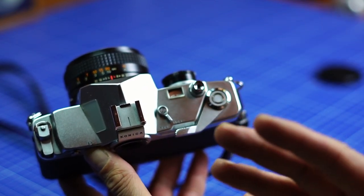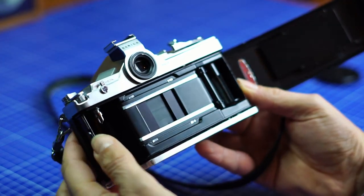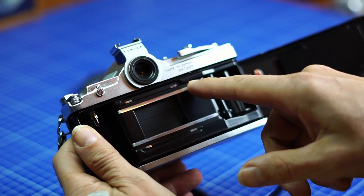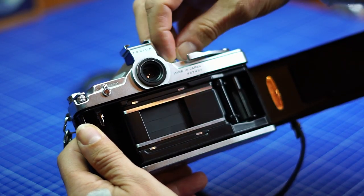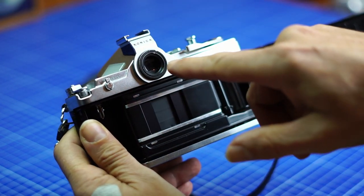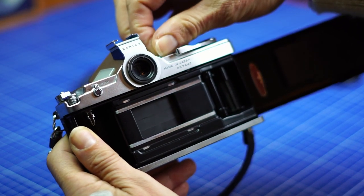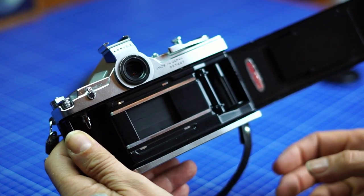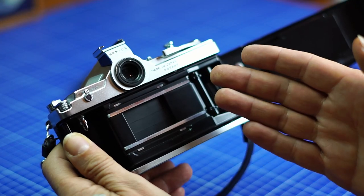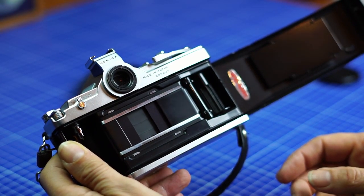Half-frame means you use half the size of a regular full-frame, so instead of shooting 24 by 36 millimeters, there's a mask here and you shoot half of the frame. In the viewfinder you can see if you are in half-frame or full-frame — if you're in half-frame you're shooting vertically. What's very original with this camera is it's the only one I know that allows you to switch between full-frame and half-frame with a simple lever, and this is very special.